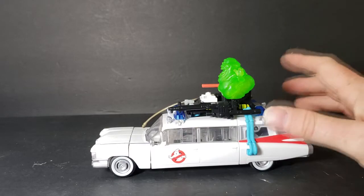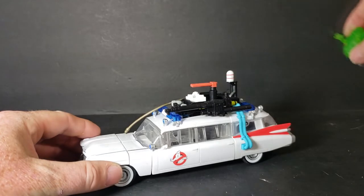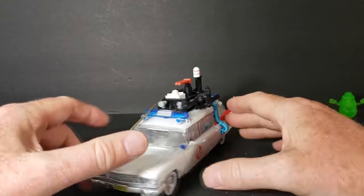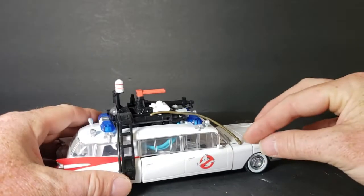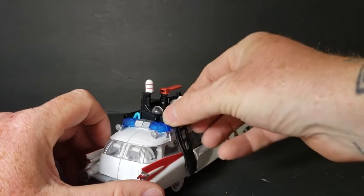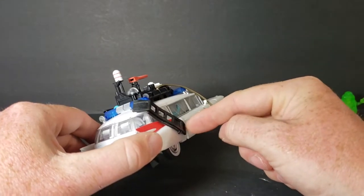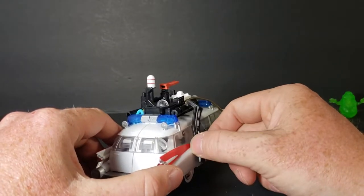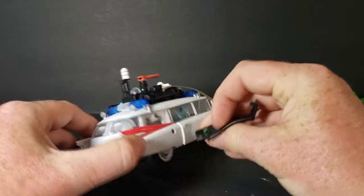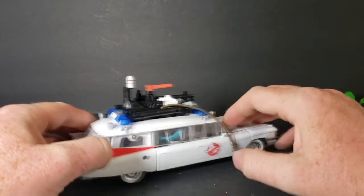Let's go ahead and transform him into Ectotron. We'll take Slimer off and set him to the side. The first thing you want to do is take this hose in the front — pop that off, it just pegs right in there. Then take the ladder and unpeg that. This pegged part right here is pretty tight; it doesn't come undone that easily, but you can just unpeg it. Set that off to the side because you don't really need it.